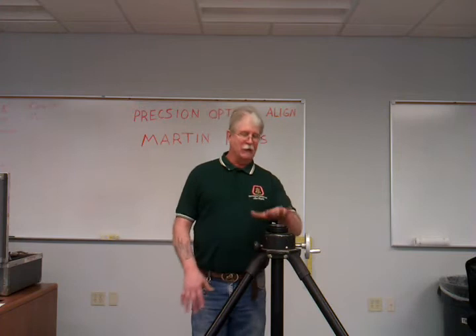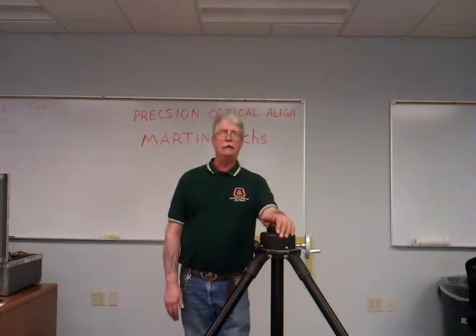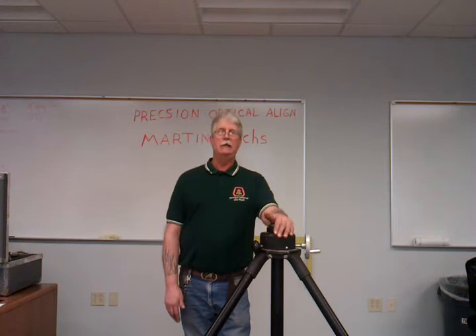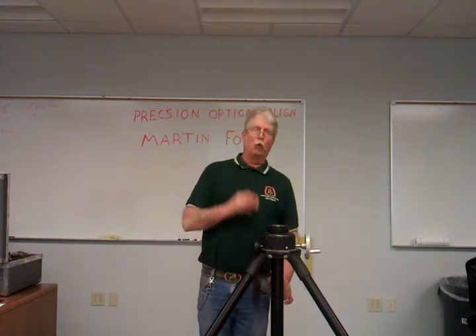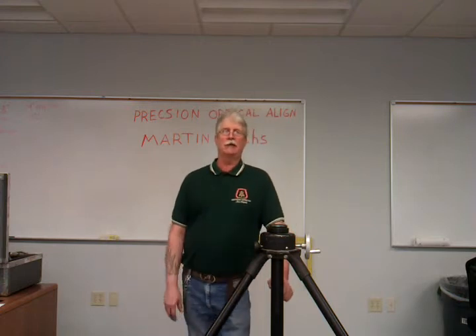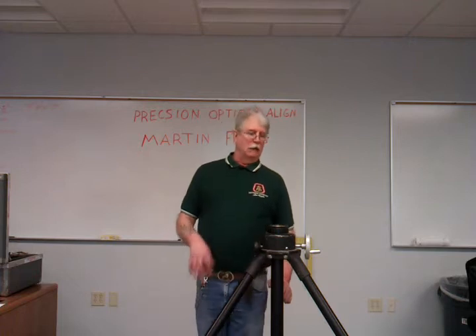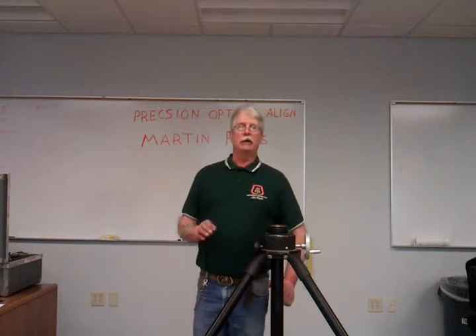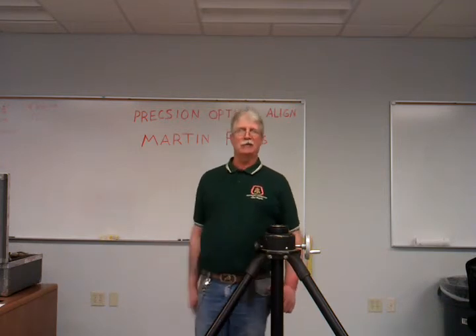First things first: set up our tripod, which I've already done. You can tell that the tripod for a jig transit is a lot more staunch, a lot more stable — it's more precision than a builder's level transit or a dialight, for the reason that the jig transit shoots thousandths of an inch versus eighths or sixteenths of an inch.